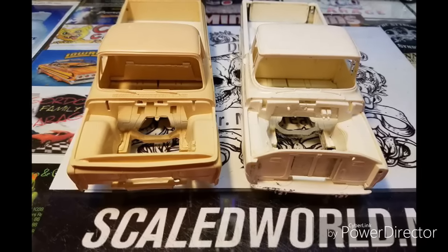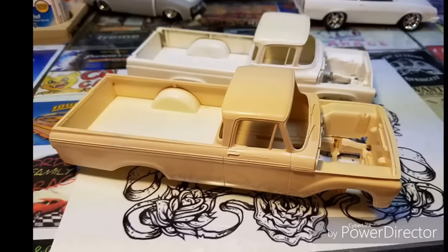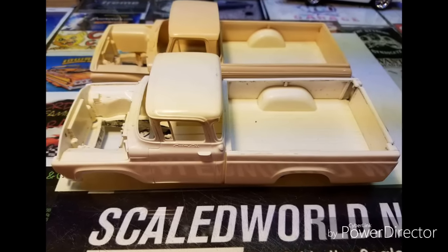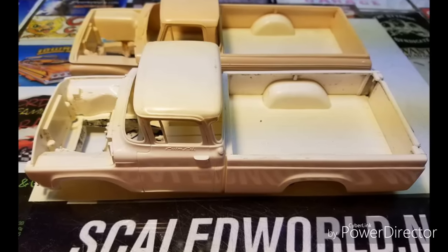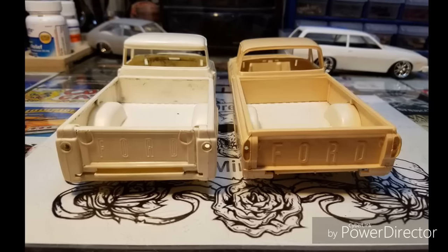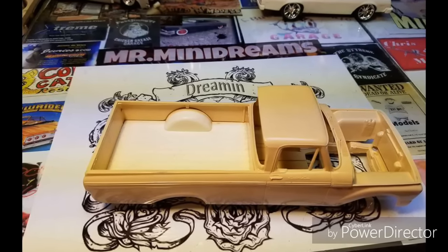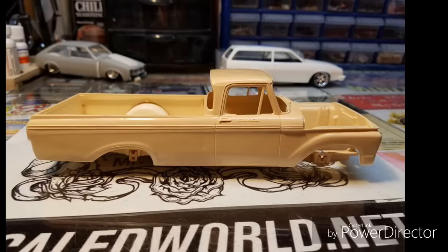Good morning guys. It's been a while since I've been on and made a video here. What you have today is a few original AMT annual pickup trucks that Mike Mullen sent me, where he wanted some short beds. These kits were originally out in 1960 and in 1963 and they were never offered in a step side or a short bed. They were offered in a tow truck, some car carriers and what have you. They had come with a soapbox derby car or a camper and things of that sort. Most of them at one point were paired up with a trailer.